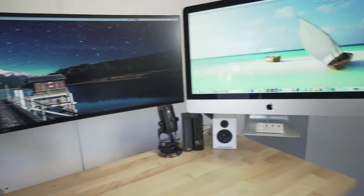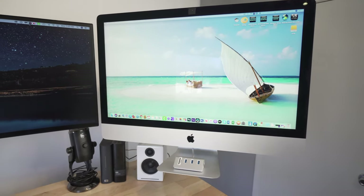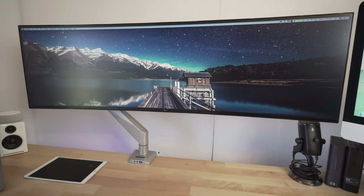So essentially, this is the setup: the 5K iMac 27 with the same monitor arm as the 49-inch LG ultra-wide. I hope you guys enjoyed this video about mounting the monitor. I have all the other videos in the series linked below, as well as all the products used. If you have any questions, please leave a comment below. Otherwise, like and subscribe — there are more videos to come. Thanks!